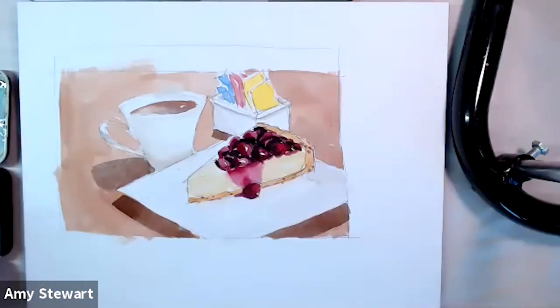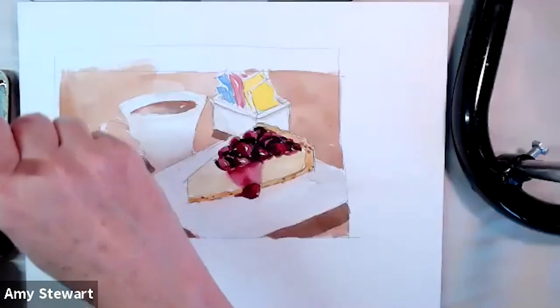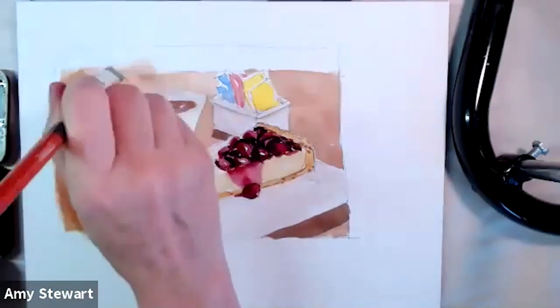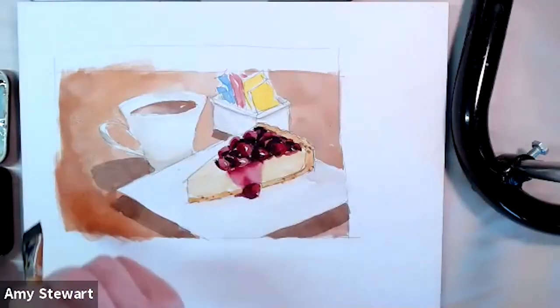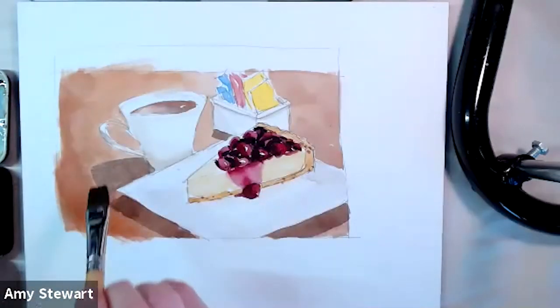Now that we've done it, I almost wish I'd done a really zany fun color as the background — like a checkered tablecloth or blue and white stripes, or just left it white. You could continue to play around with the background. Maybe it wants to be a little redder in places — it doesn't have to be quite so uniform. What if I made the wood table more of a red tone on one side? It could be kind of interesting; I can just do part of it.